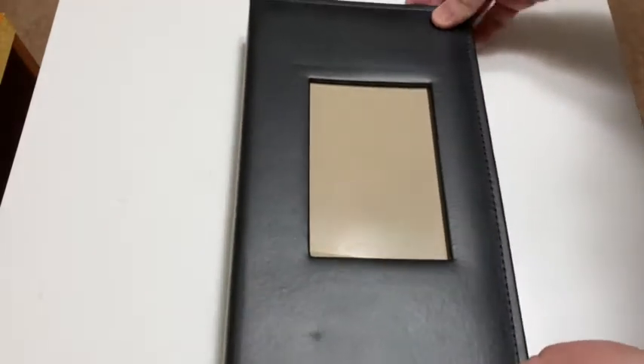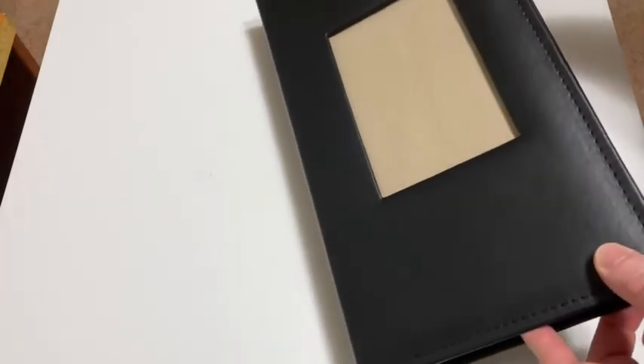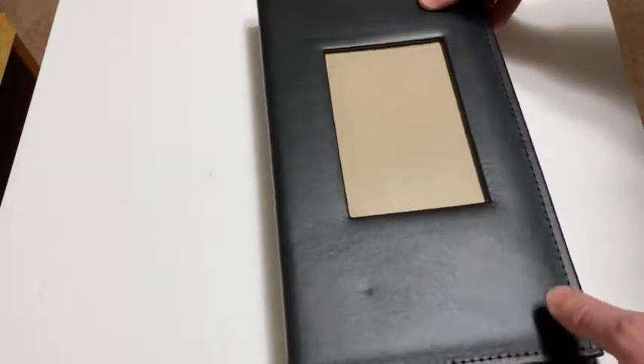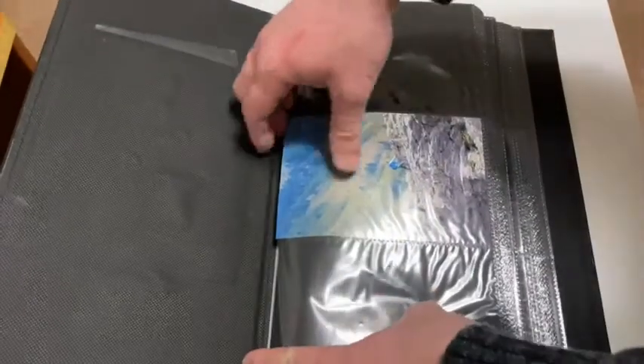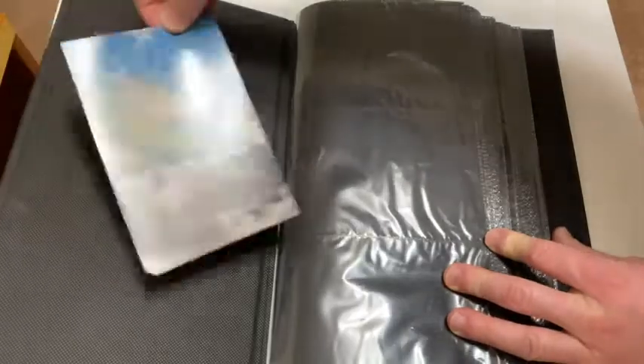This is a photo album which I purchased on Amazon. The brand is Vienrose and it holds 300 4x6 photos. You can see I've put a photo in here — I'm going to take it out. Very easy to put photos in and take them out.